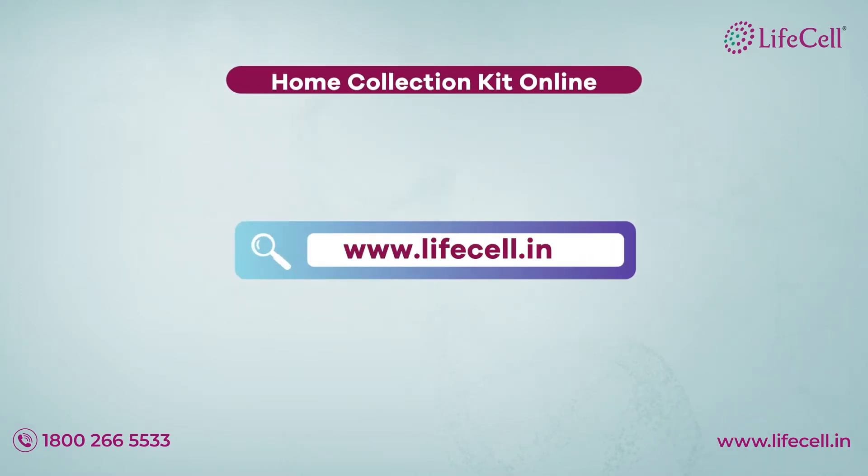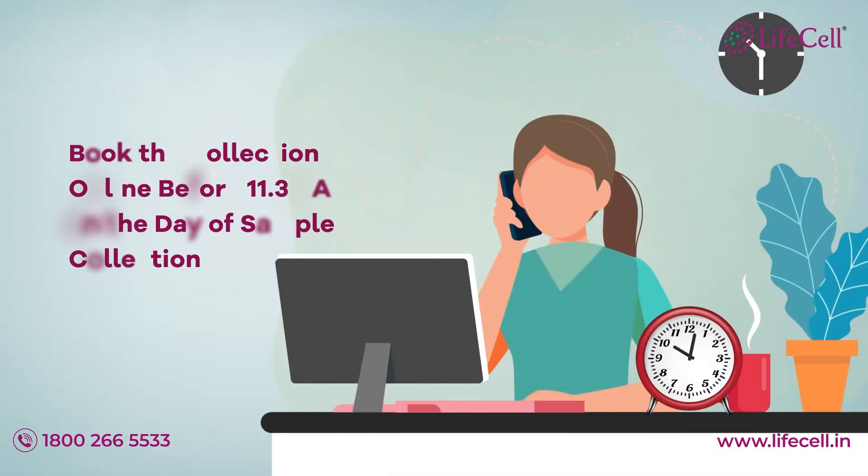Order your fully equipped home collection kit online. Book the collection online before 11:30 AM on the day of sample collection.